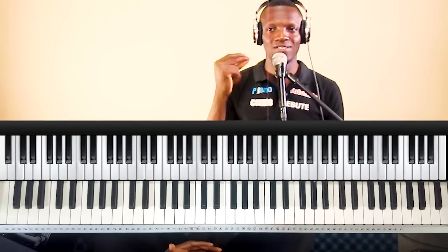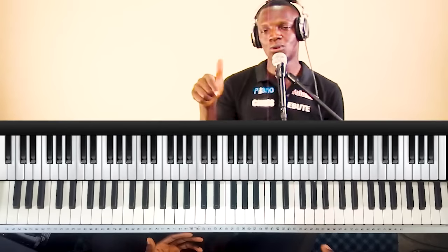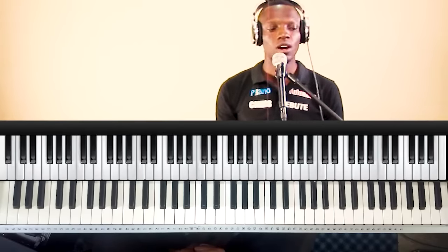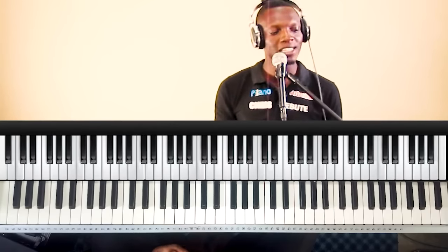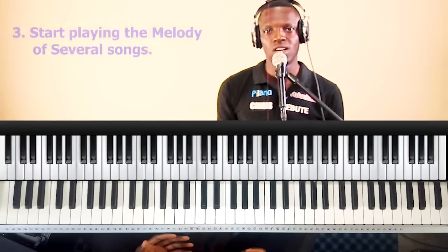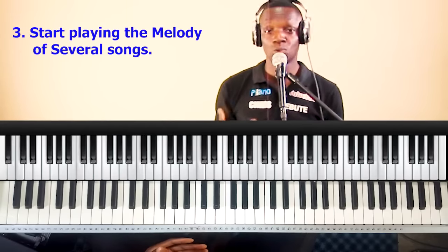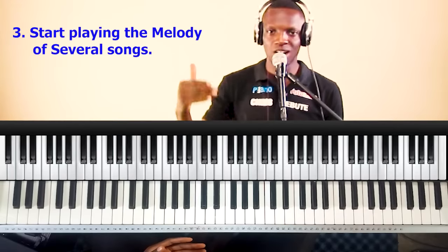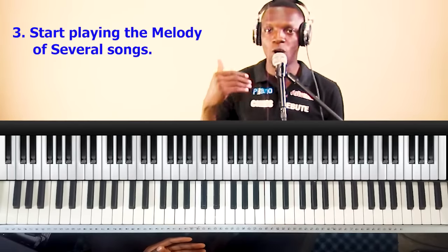I've done a video before on the major scales — I'll also put that link in the description. So the next point is: start playing the melody of several songs. You need to get 5 songs, 10 songs, 20 songs, 50 songs, 100 songs. Get a book, write down all the songs, and practice the melodies of all these songs.